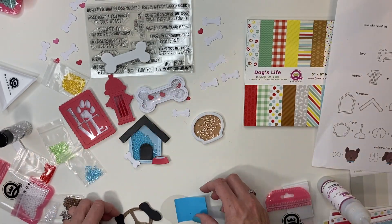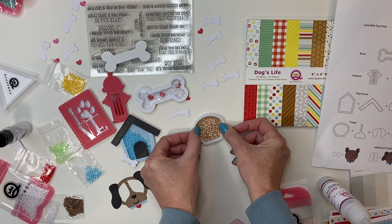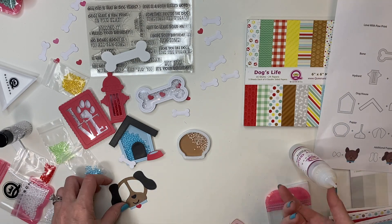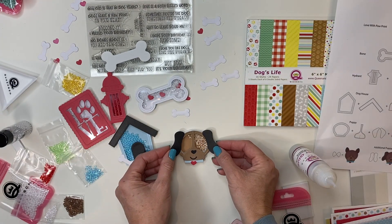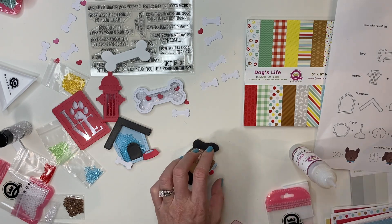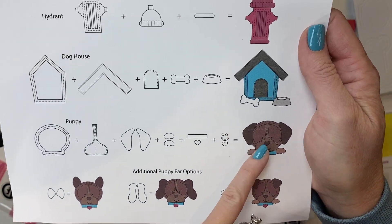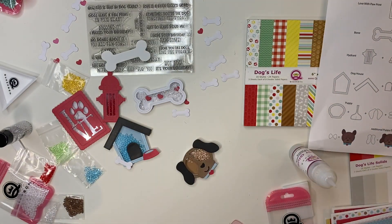I've already assembled most of the details on my puppy dog's face. There are a lot of different options — you can make any color puppy, change up the ears, and you also get paws. This puppy has the long ears; you've also got pointy ears, cute little ears folded down — for my dog it would be one up and one down — and folded ears as well. Like I said, you also have the cute little paws. You can add the heart to the collar — I cut out a bunch of hearts because I just thought they were so cute.